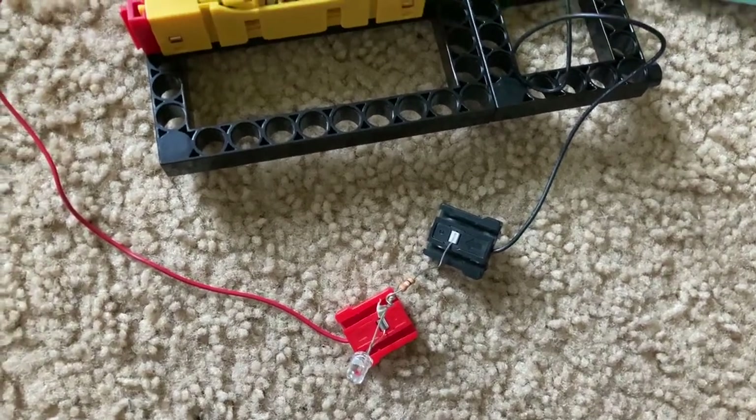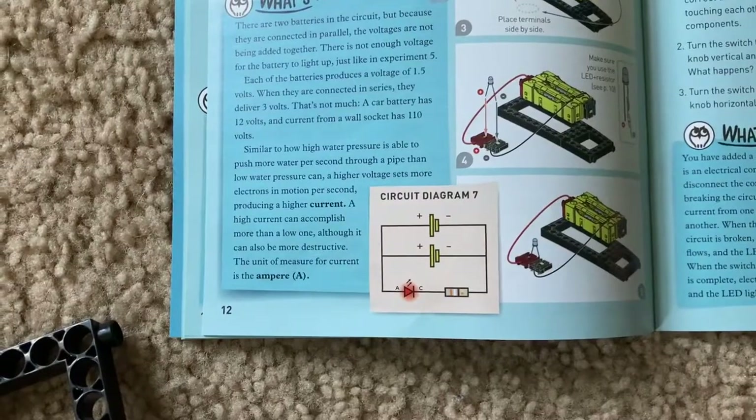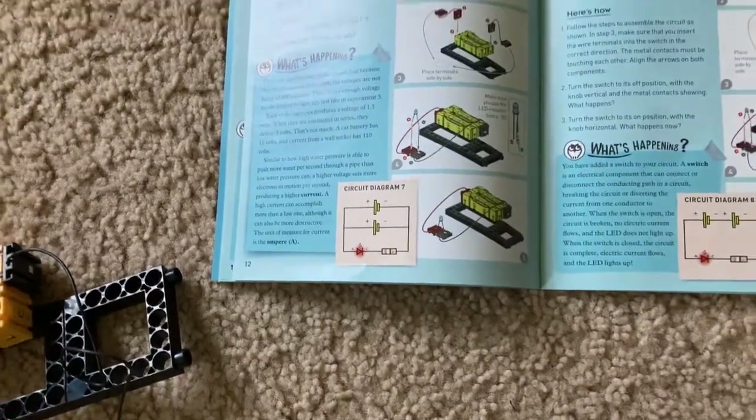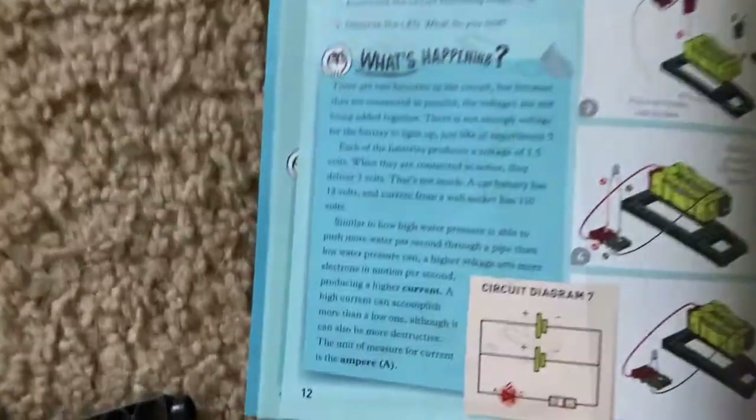When connected in series, they will deliver three volts. Think about a car battery — it has about 12 volts. Typical household electrical outlets have at least 110 volts.